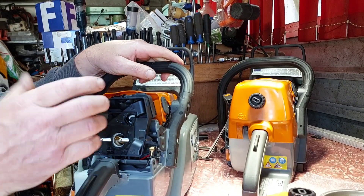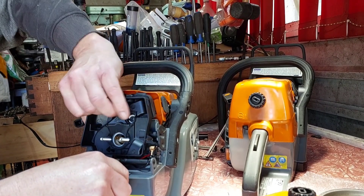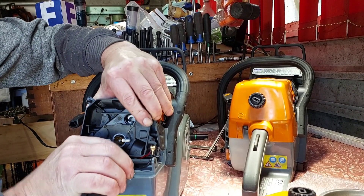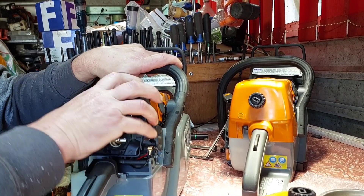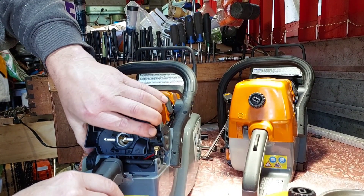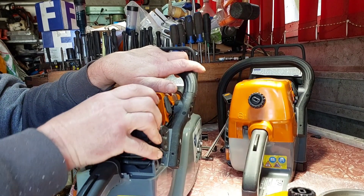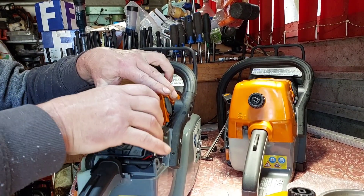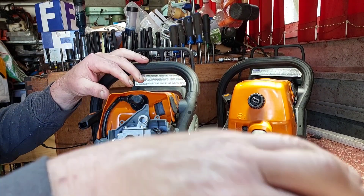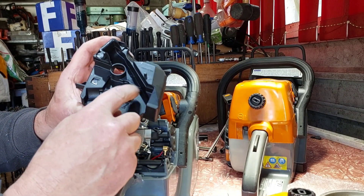I thought I'd film this to show you guys — this is what you get trying stuff. Either it works or it doesn't. I can't get the thing off though. More power needed. If I break it then I'm not going to use it. It's so tight. There we go — bit of force. But I've cracked a little bit of plastic out of that.